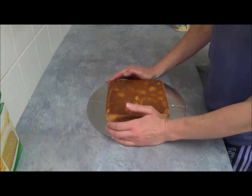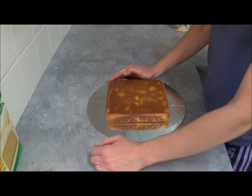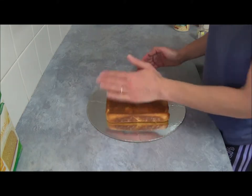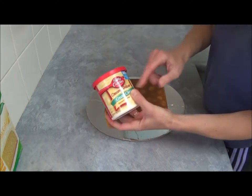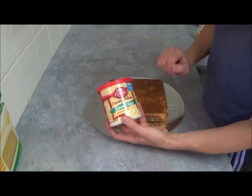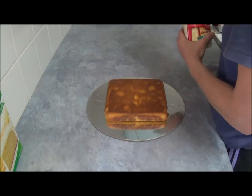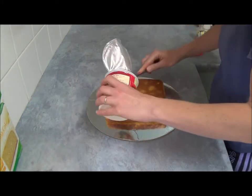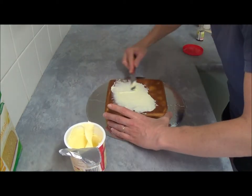Once it's baked according to the instructions on the box and cooled, we level the top and flip it over so it's ready to frost. We are using cream cheese frosting — you can also use any of your choice. And we start applying our frosting.